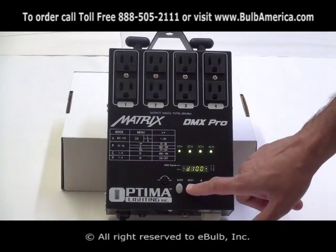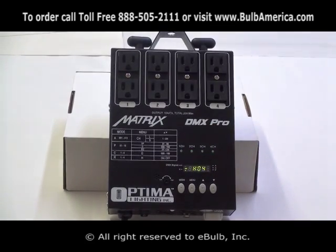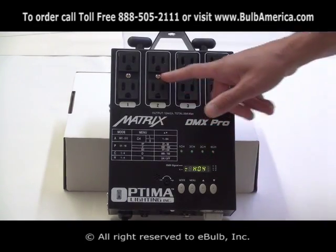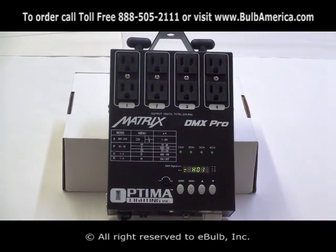If you click menu again you're back in there, and if you click mode, you come to the next function. At this point, as you can see, all my lights went off. I'm now able to control all the light output on this dimmer pack in manual mode. I go to channel one — H is switching mode.